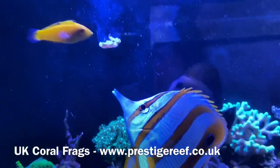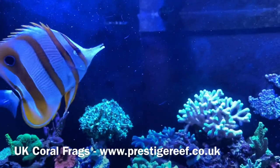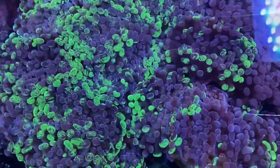Hello everyone and welcome back to Prestige Reef. Today I'm going to teach you how I managed to keep so many copper bands alive. The honest answer is I don't — I just replace them every week. Just kidding.